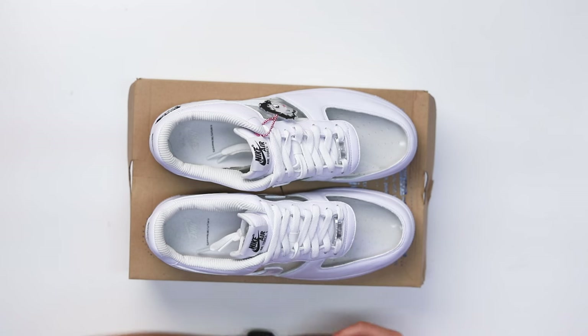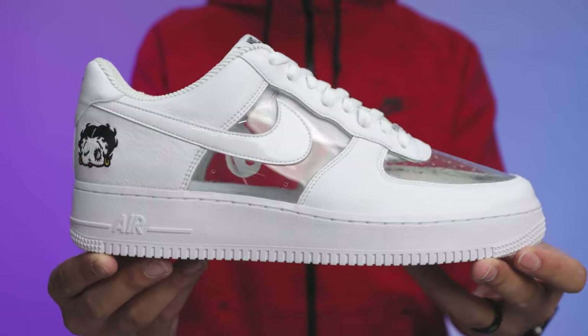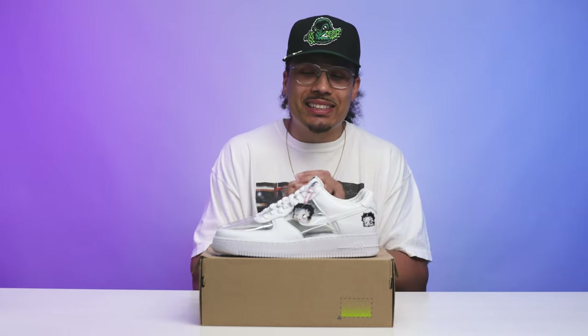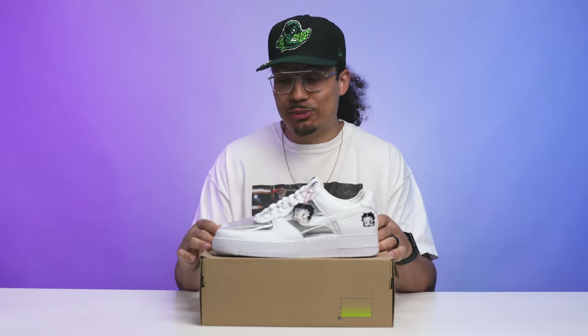Initial impressions: when I first saw this sneaker online I was like, I gotta have these — these are super dope. Then I found out it was a women's release, which I knew was going to make it even harder to get in my size 13. There was a little bit of a mix-up — this was a 13 in women's, not a 13 in men's — but either way I still love this sneaker.